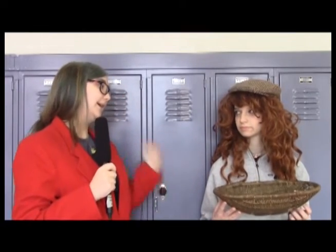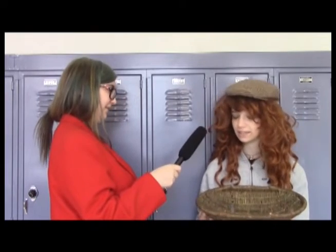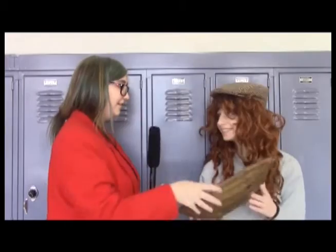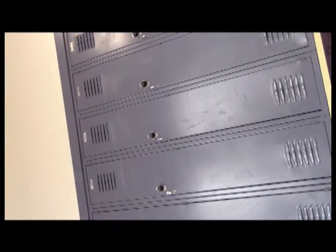Finally, we've got someone with a real antique. Ma'am, how long have you had this dish? Oh, this is an antique? I got it from the dollar store. It's really good quality though, like I can show you... What's wrong with this town? Don't they know what an antique is? God, I am so sick and tired—